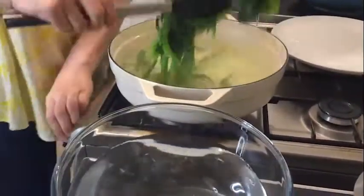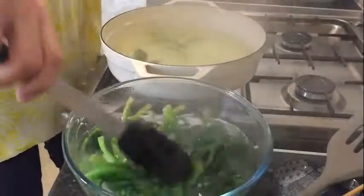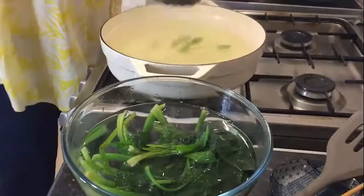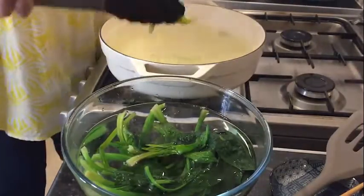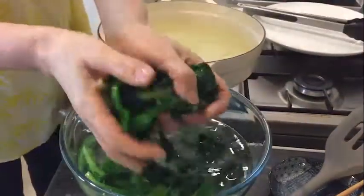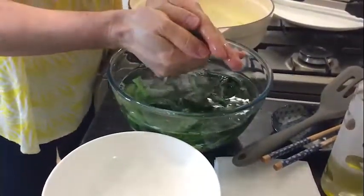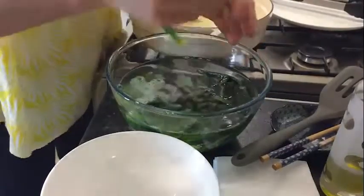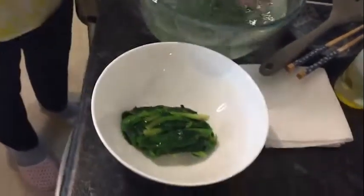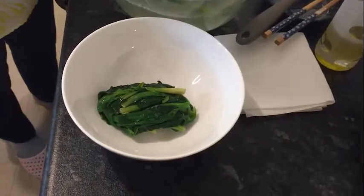I move it to cold water to stop the cooking process. It's done — 30 seconds to one minute, that's the finish. Now squeeze it well to remove all excess water to prevent a soggy kimbap. Otherwise it can make the kimbap watery.